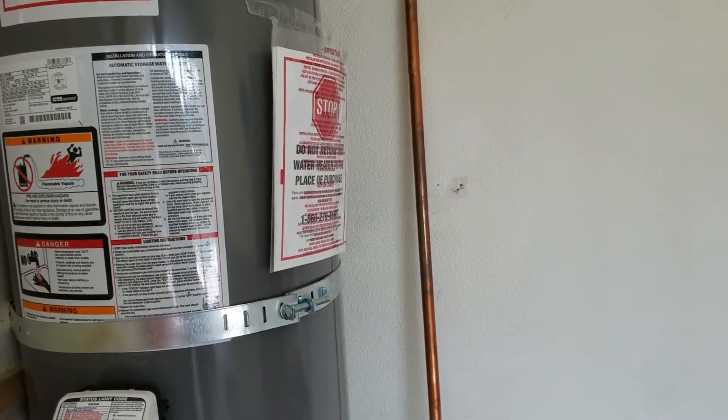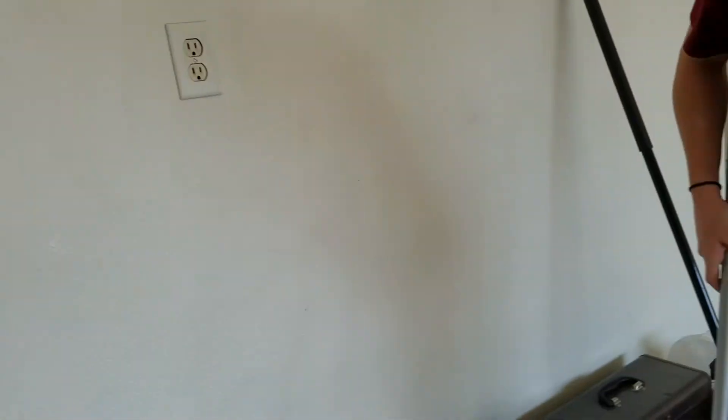We're in Columbus, California. We just finished installing a 40-gallon water heater out in the garage, and let's start at the top.